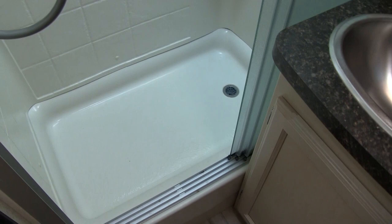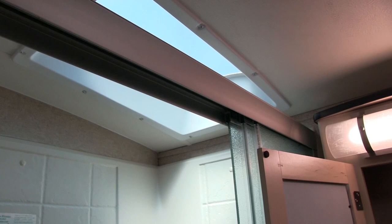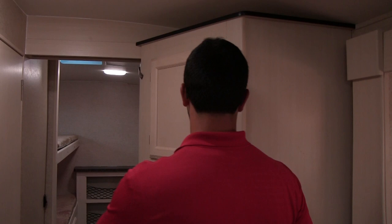Over to the side is the shower. It has a tri-slide glass door. You'll notice the hand wand, good shelving, and then a big skylight right up top, which not only lets in natural light but also gives you additional headroom.